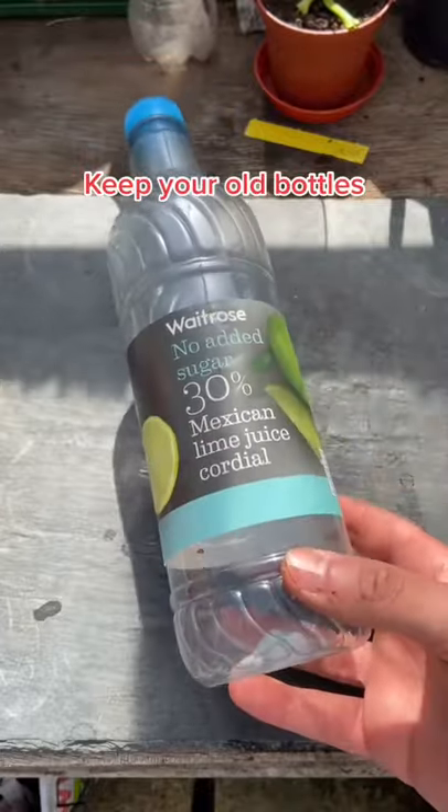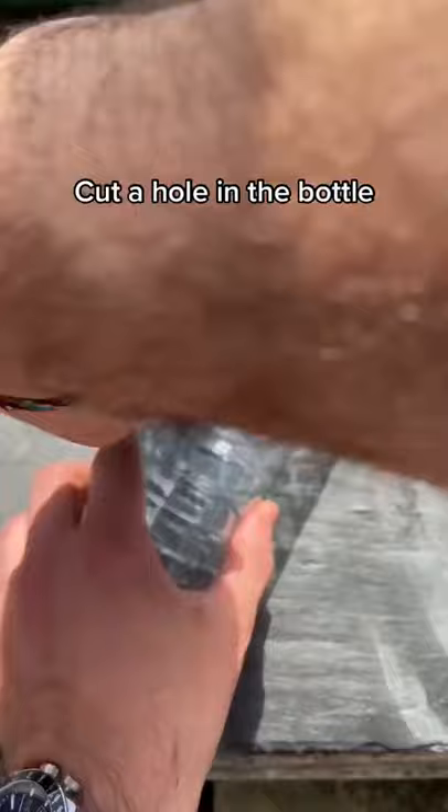This is how you can use an old bottle to help your local wildlife. Take off the label and cut a hole in the bottle — it should look something like this.